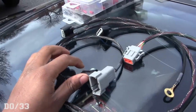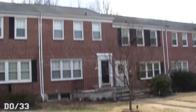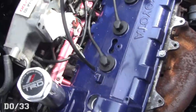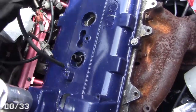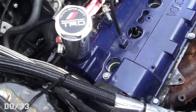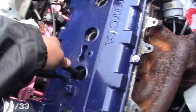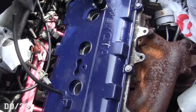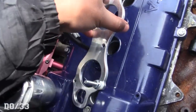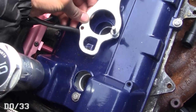Then we'll move to the distributor and work with the harness. The weather is so dumb — it's snowing but the sun's kind of out. Anyway, we're going to start by just popping out the spark plug wires so we can see how this bracket goes on. I know it uses one of the existing bolts. This spark plug wire is looped — good thing we're getting rid of these. It goes something like this.